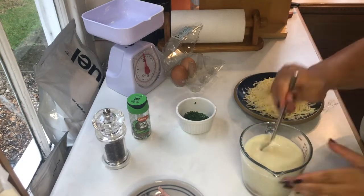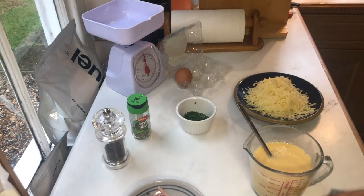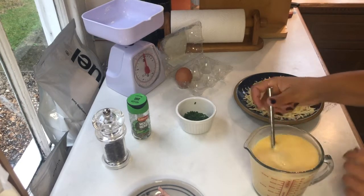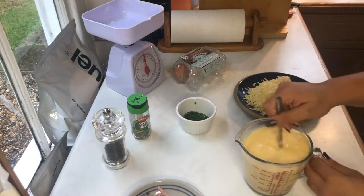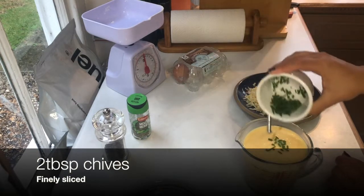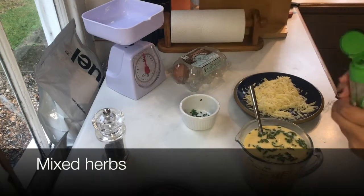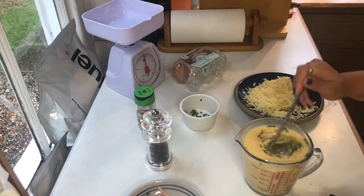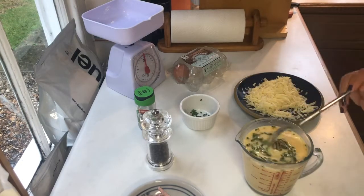Add three eggs to the oat milk and beat it all together. Once your egg and milk mixture reaches a nice smooth, thickish consistency, add your cheese — I've used roughly 125 grams of mature cheddar. Add half the cheddar into the eggy mixture now and save the other half to go on top of the quiche. Then add two tablespoons of finely chopped chives, a sprinkling of mixed herbs or Italian herbs, and some black pepper. Whisk it all together until it's a thick, smooth texture with everything evenly distributed.